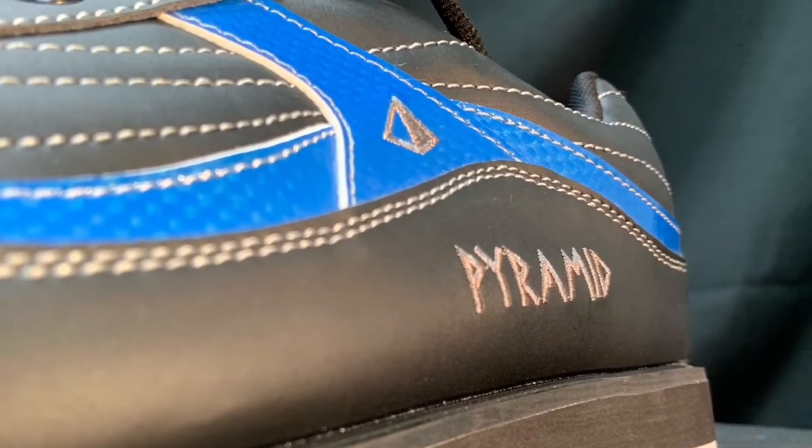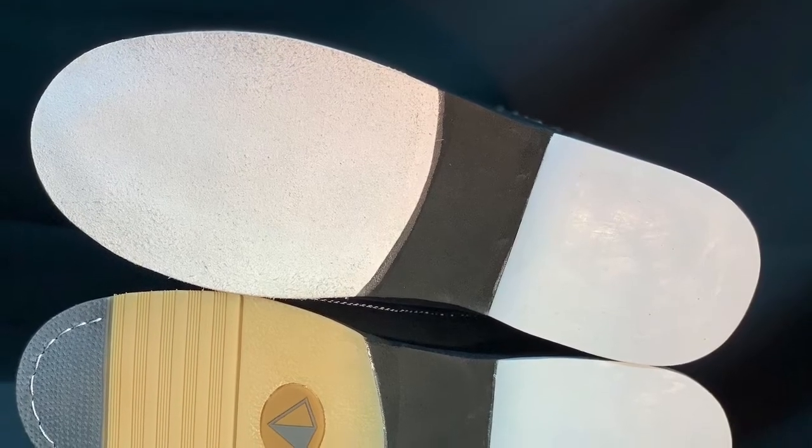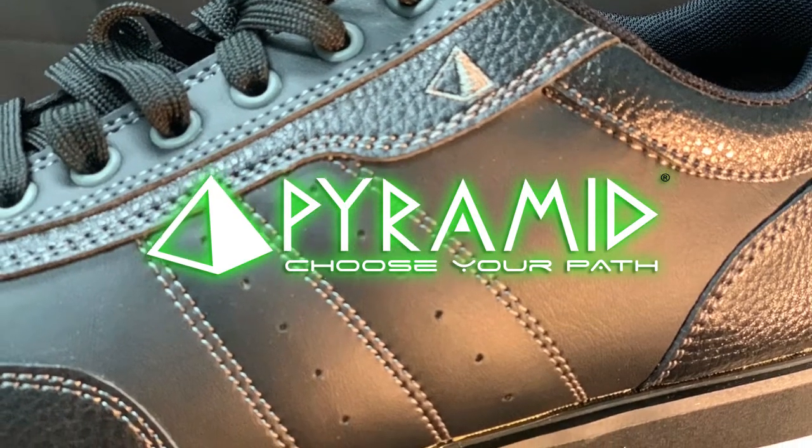The Men's RAW shoes feature a microfiber slide sole, rubber push-off sole with the Pyramid logo, and a few different color options. Step your game up and choose your path with the Men's RAW Shoes by Pyramid Bowling.